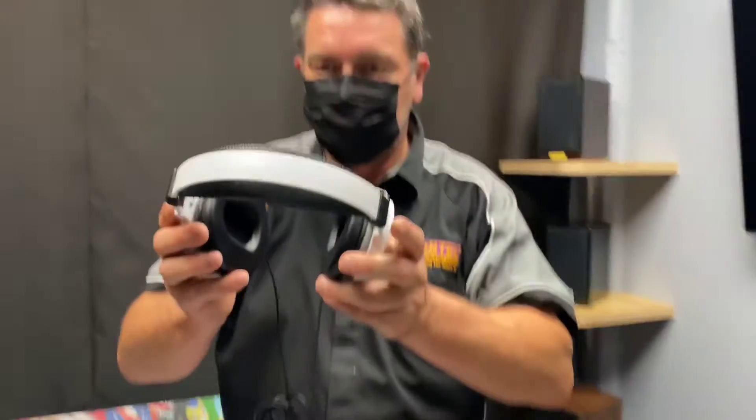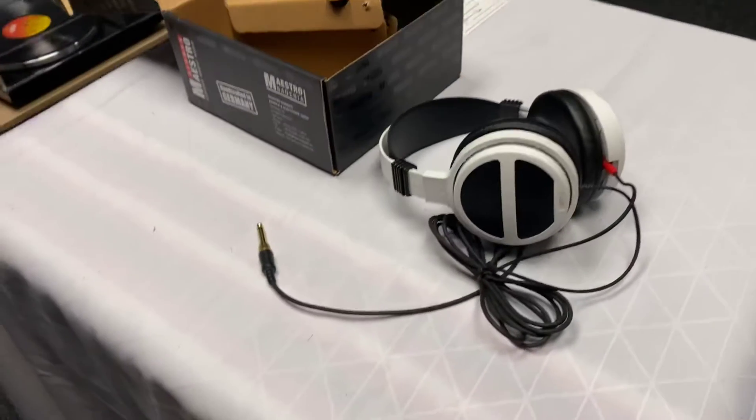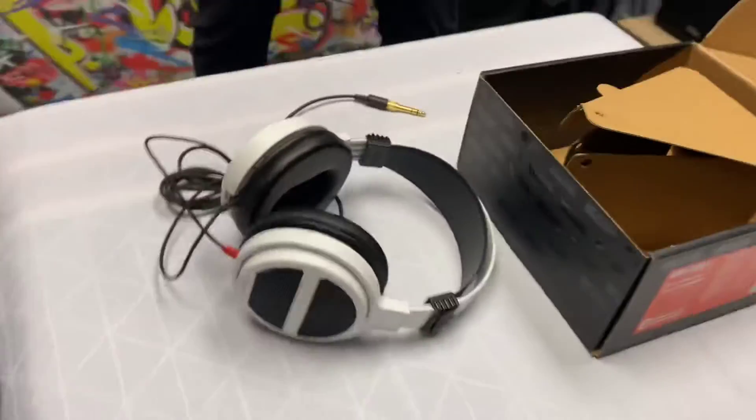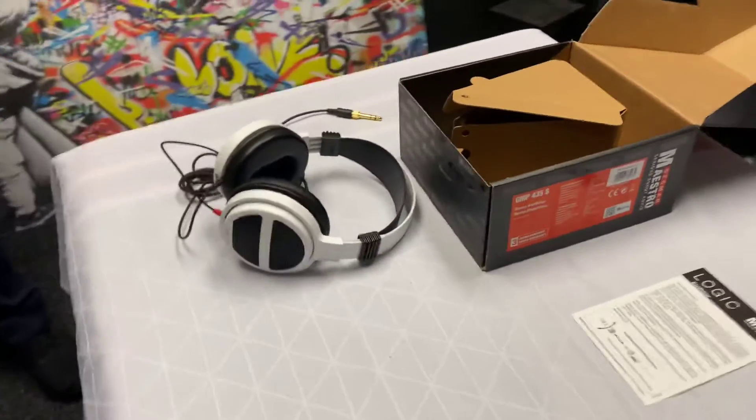Here he is again just doing another test fit, and they certainly look fantastic. Well, I hope you enjoyed today's unboxing of the German Maestro GMP435S's — the GMPs. Thank you for tuning in to AV Sound Advice and we'll see you next time.